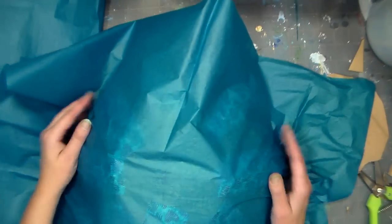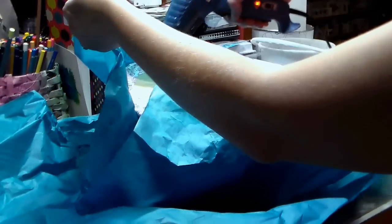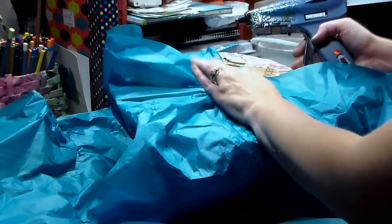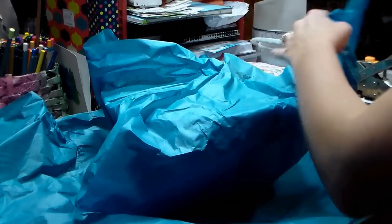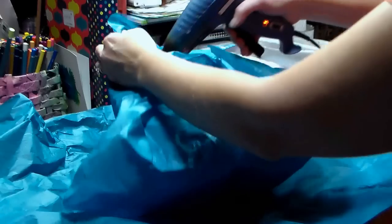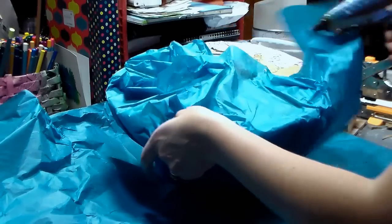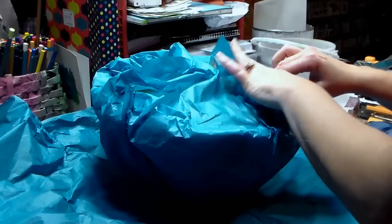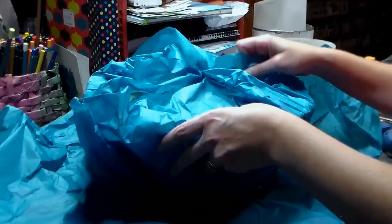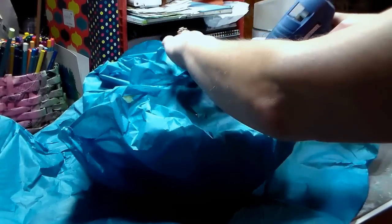Now we're going to take some tissue paper and cover the top of our jellyfish. Apply hot glue around the perimeter of your box on the bottom, and using opposite sides, stick the tissue paper down. Only put glue around the perimeter though — you don't want to glue down those flaps in the middle because you'll need to get in and out of that for filling with candy and replacing the false bottom. Be careful working with hot glue and tissue paper because tissue paper is very thin. Do one more sheet of tissue paper, offset it a little bit, just to make sure every bit of the cardboard is covered.